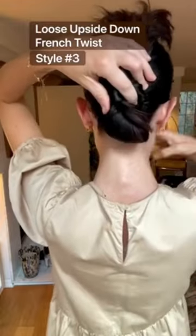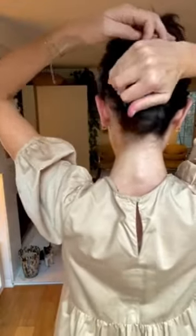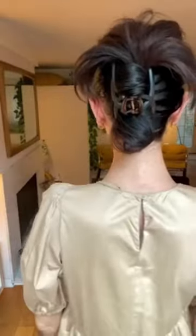I only wash my hair two days a week, so wearing my hair up at some point is inevitable, and having these clips, which supports some pretty cute hairstyles, has been really nice.